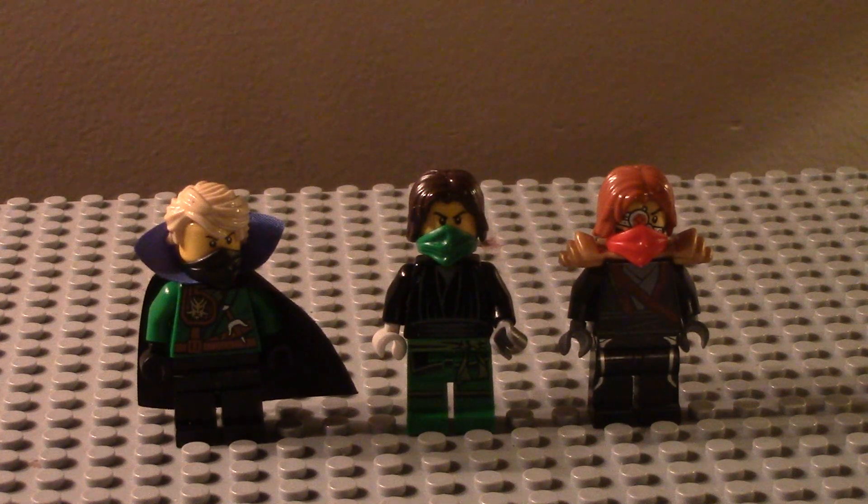Hello guys, it's Lego Show TV here. As you can see, we are doing a custom Lego Ninjago minifigures review. I have three minifigures here that I've created myself, and they're all going to be showing up and having a main plot story in my Ninjago episodes.